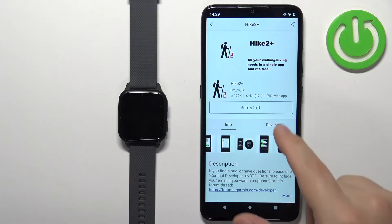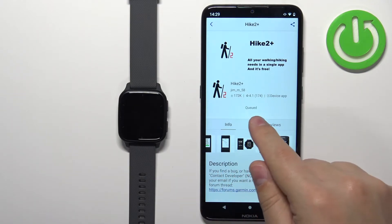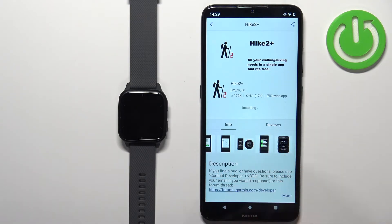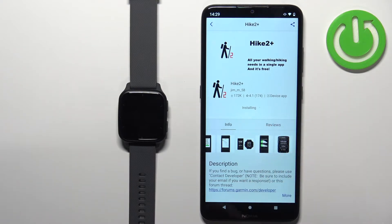To install the application, simply tap on the big Install button, then tap Allow and wait. It's going to say Queued and Installing, which means the application is installing. Sometimes it stays in the queue for longer periods of time — it could be because something else is queued before it. Or sometimes it freezes and you will need to disconnect the watch from the phone and reconnect it, which will hopefully fix the problem.